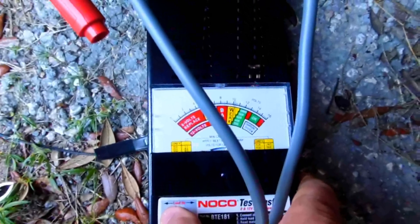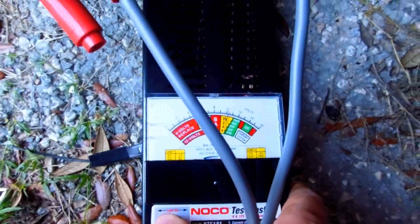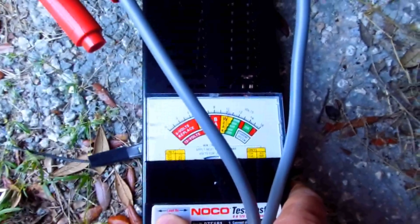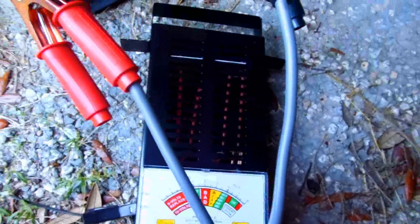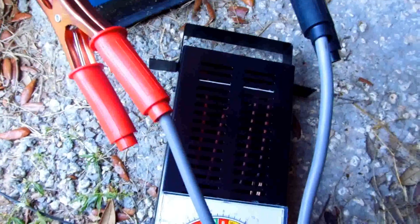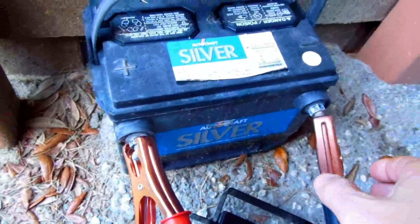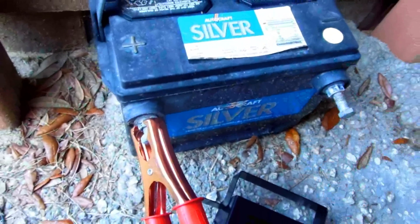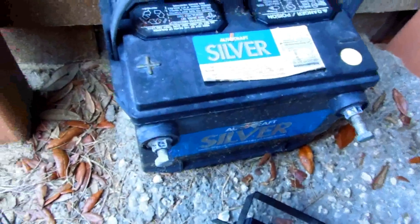This one is actually slightly weak — borderline, but not bad. And actually, this is from 2007, so that's a little over six years old. That tells you something about maintenance.